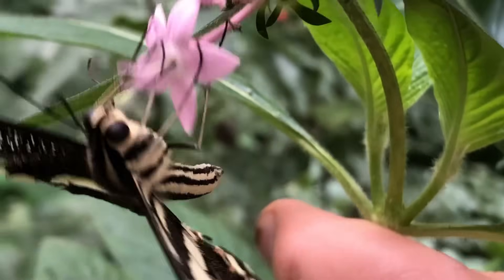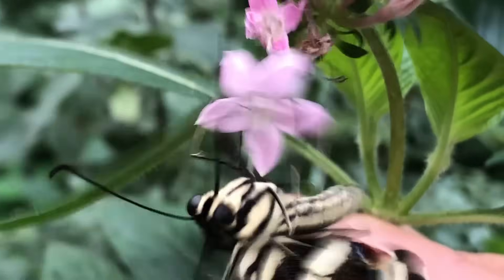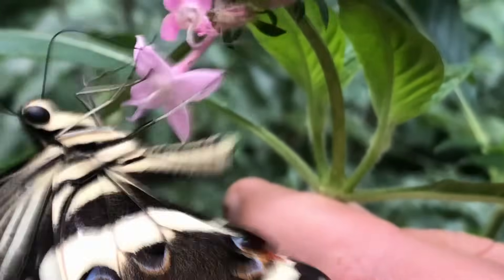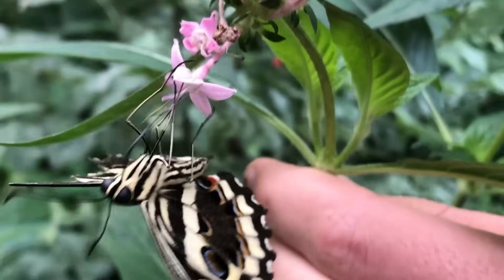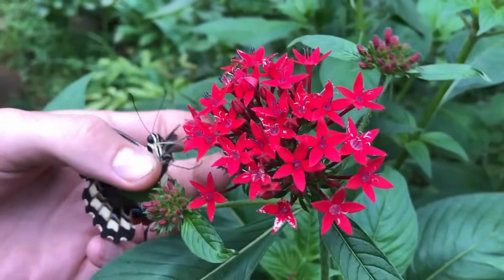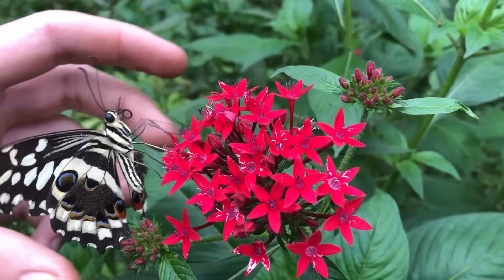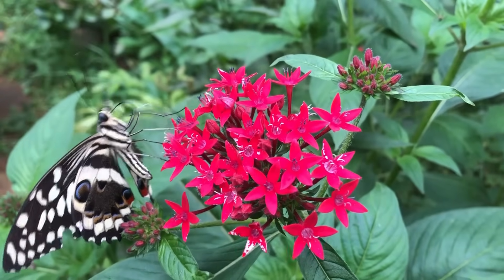With only a stump as a right forewing, it couldn't flutter around like the other butterflies. It would only be a matter of hours before it starved or was eaten by ants on the ground. It was trying to flap and fly but it just doesn't have a wing to fly. We had to do something, so we decided to give this butterfly a new wing.